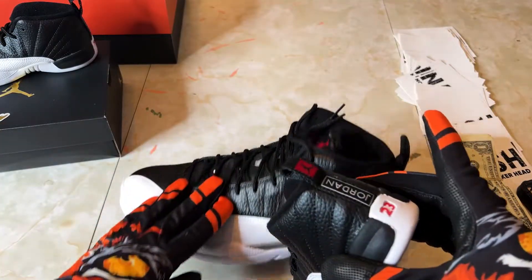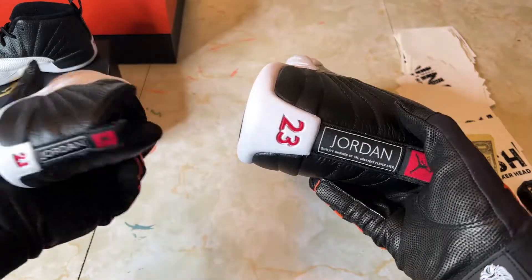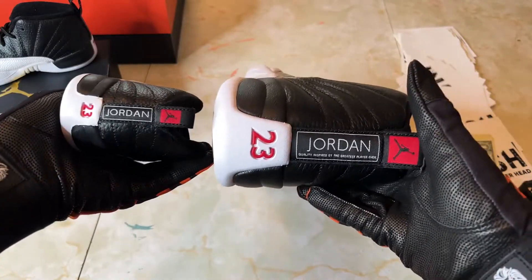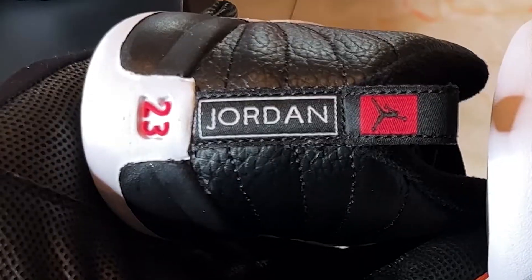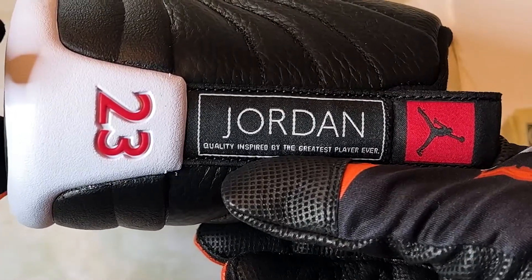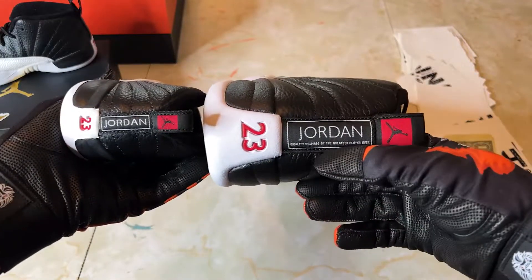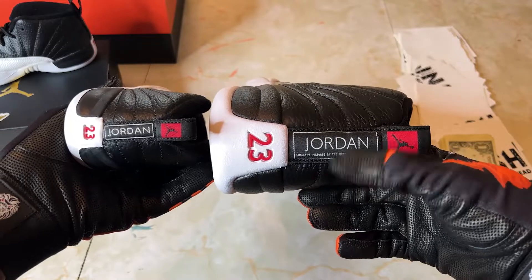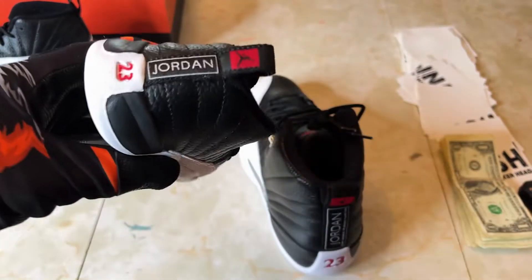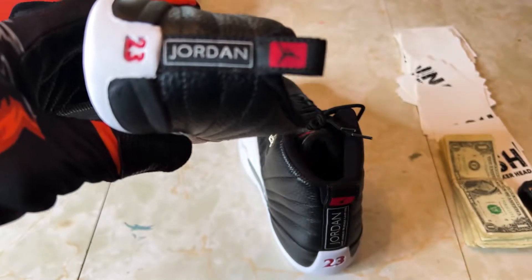The thing I talk about every video when I review 12s is this piece on the back of the sneaker. If Jordan puts this on the back, you know they've got to use quality materials — you can't put fugazi materials here if you have 'inspired by the greatest' on it. But you lose that on the toddler pair because there's not enough room on the back piece.